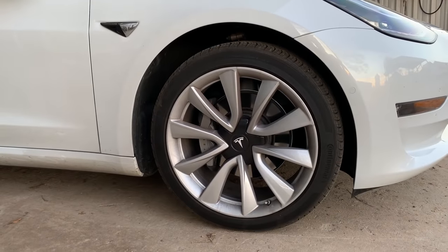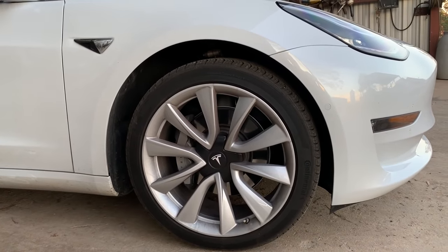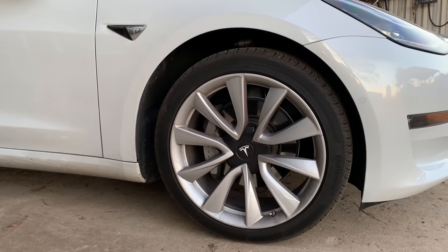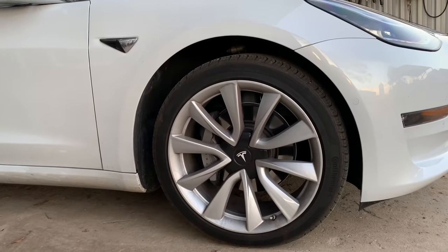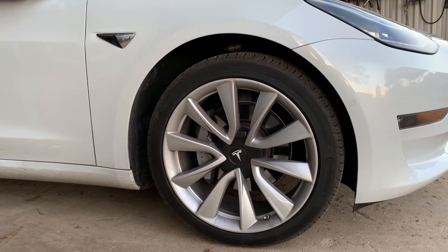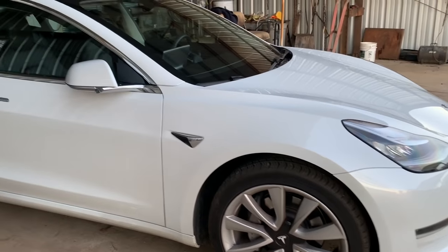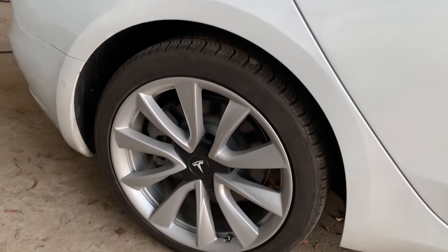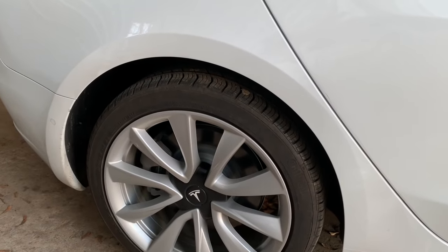I have the 19-inch Continental tires that come with this — these are the medium-upgraded tires. You can go up to 20-inch tires. The 18-inch tires are Michelins. What makes these tires really interesting is that all of them have foam on the inside — it's called acoustic foam, and it quiets the ride when you're driving. I also added white emblems on the wheel that color-match the car, and Tesla valve stem covers.